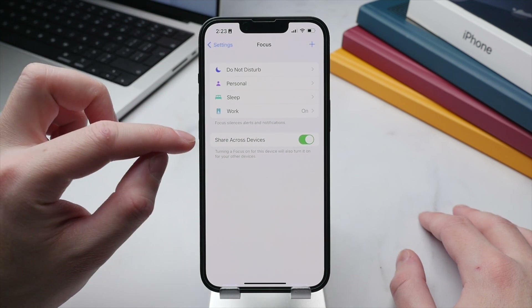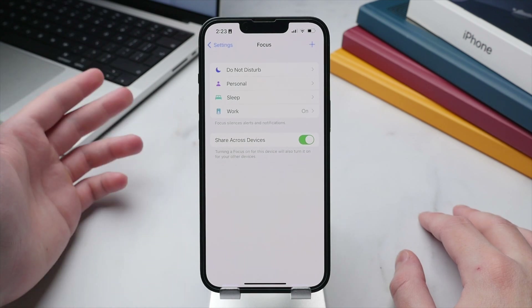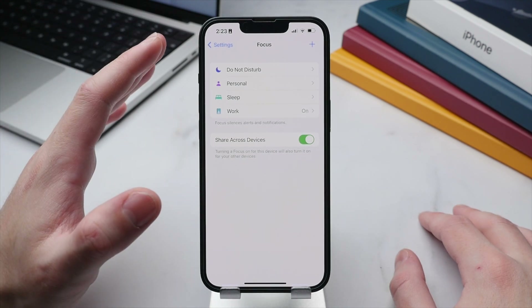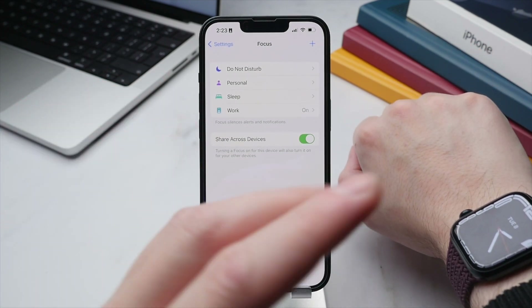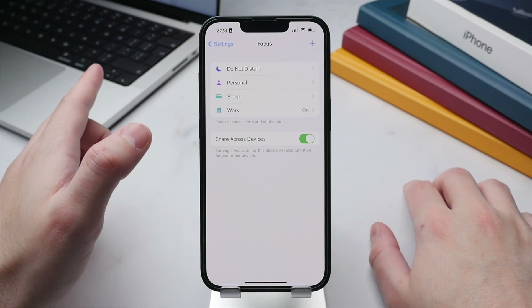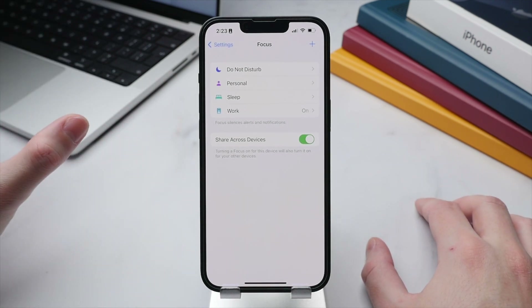Back on the main Focus screen, the last option allows you to share your Focus profile across your devices. If I activate my Work profile on my iPhone, it will automatically carry over to my Apple Watch, Mac, iPad, and any other Apple devices. I find Focus to be a very useful feature to ensure my iPhone doesn't disrupt my sleep or work.